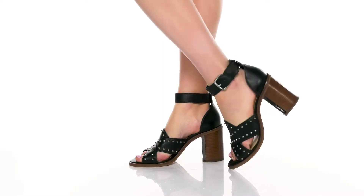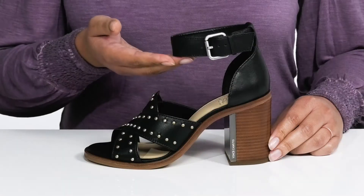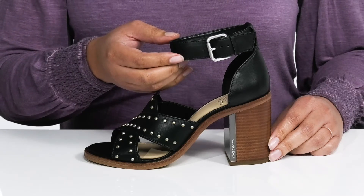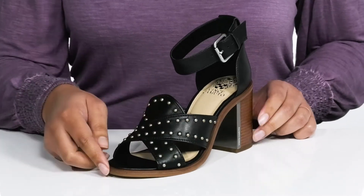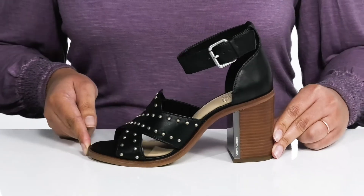The Carisha heel by Vince Camuto features a leather upper with an open-toed silhouette. There is a halo ankle strap with an adjustable buckle closure to give you a secure and custom fit, and straps that criss-cross over the vamp with metal stud detailing, giving it a fun and cute look. I would wear these with some skinny jeans or even a mini skirt.